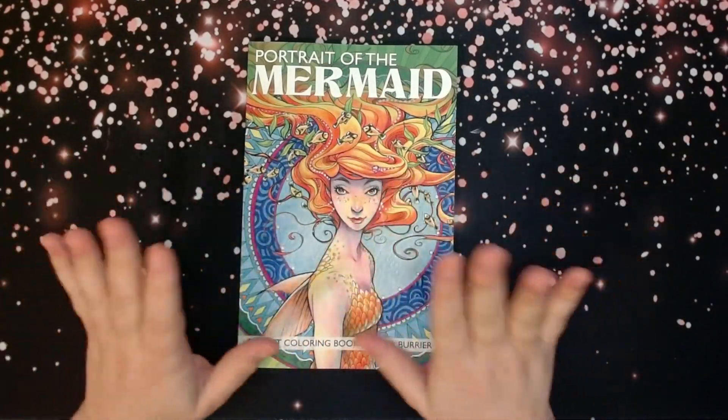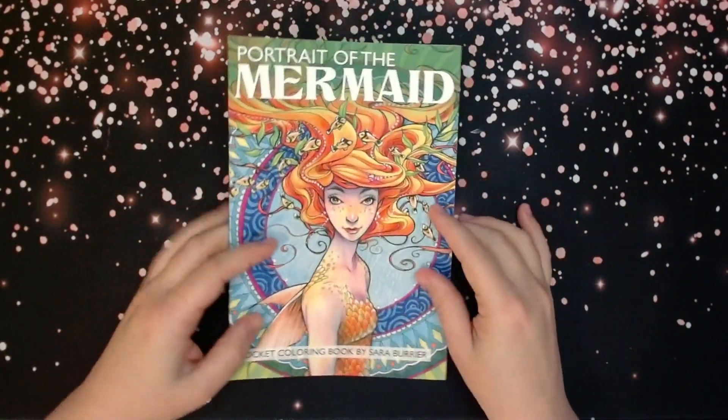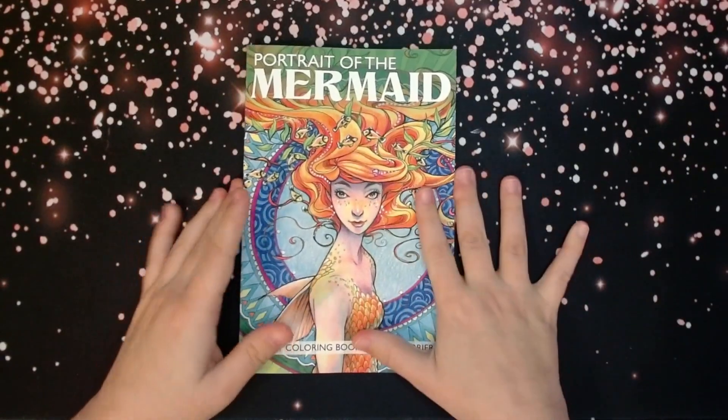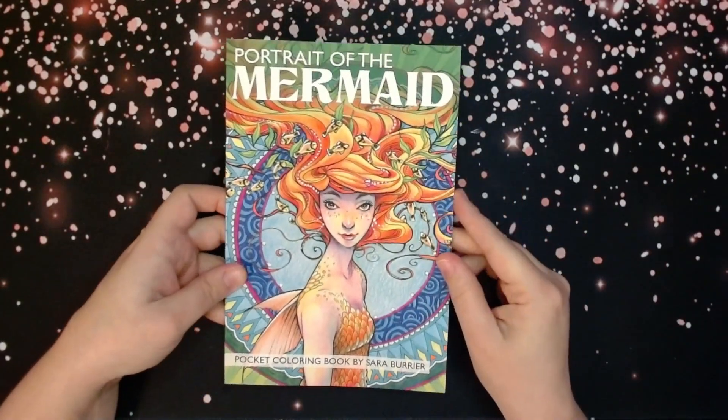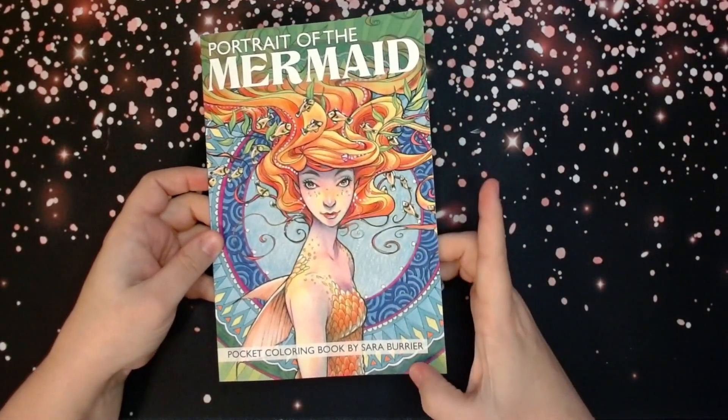Hello, everybody, and welcome back to Dana's Coloring Obsession. I got a request in my last haul video to flip this book. It's called Portrait of the Mermaid, and it is by Sarah Burrier — I think that's how you pronounce it.